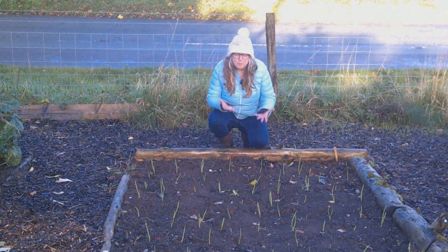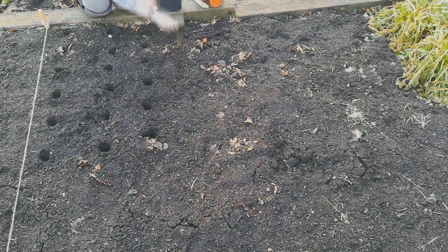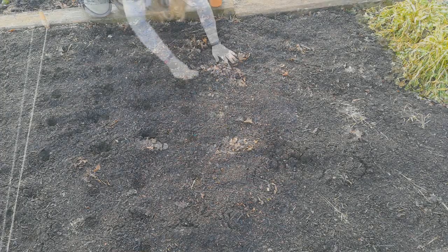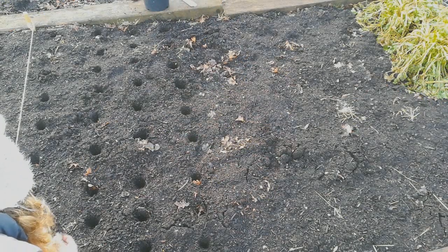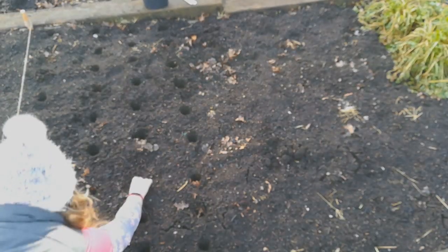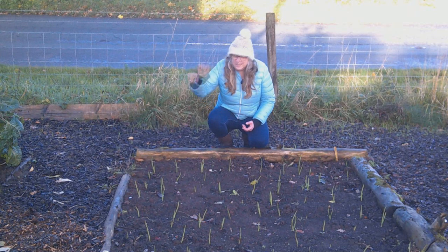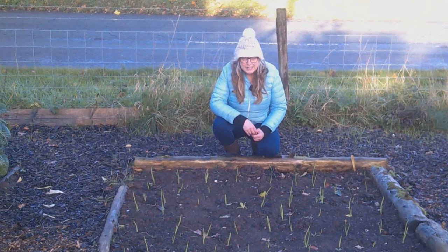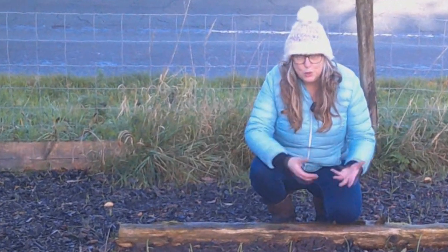I've already got my overwintering onions in, but there's still time for you to get onions, garlic, and even leeks into the ground now. I have some leek seedlings that I've moved out, but if you've got a polytunnel or a greenhouse you could start some seeds off, or even start them on a windowsill indoors, and then get your leeks into the ground. Certainly there's still time to get your garlic in if you're growing it this year, and your onion sets.